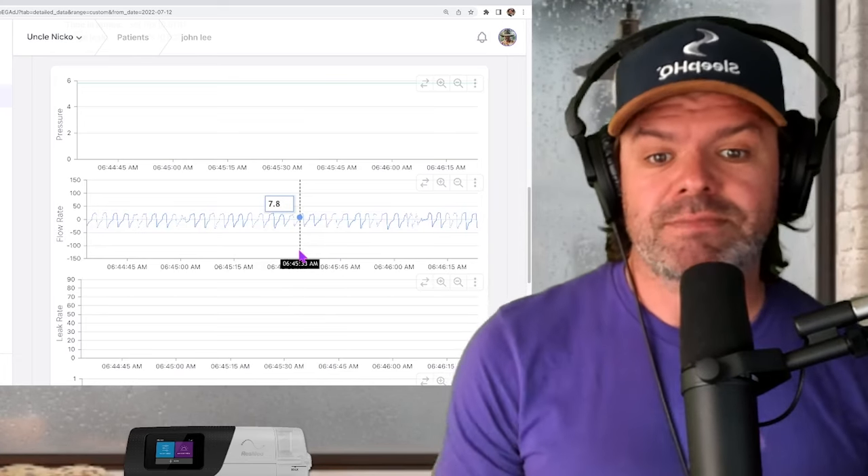But check out the flow limitation — it's almost all gone. And now his blood oxygen levels: the original data on the left shows all those desaturations, and the new data at 10 centimeters pressure is so much more stable. That's what we want to see. This will make a massive difference to John's overall sleep quality and therapy. Check out his pulse rate too: previously 74, and with the new settings at 10 centimeters it's dropped to 71, because there's more oxygen in his blood so his heart doesn't have to work as hard.